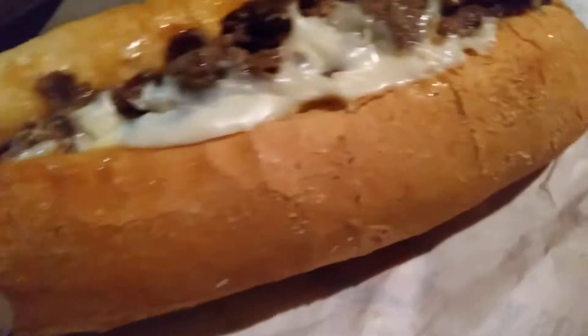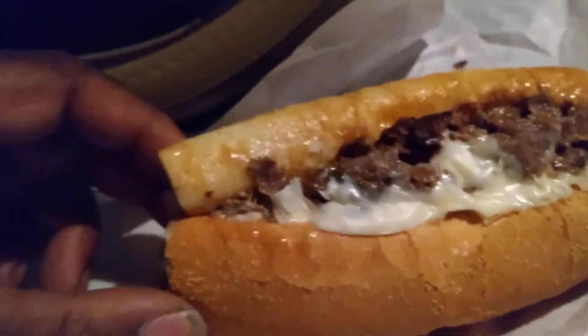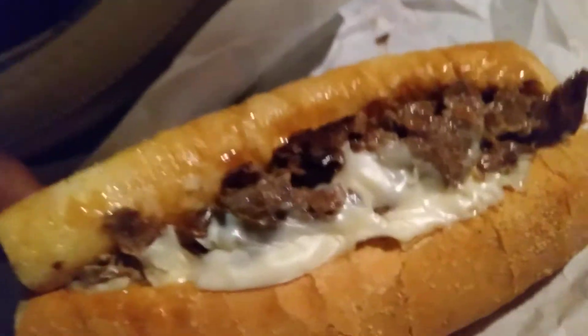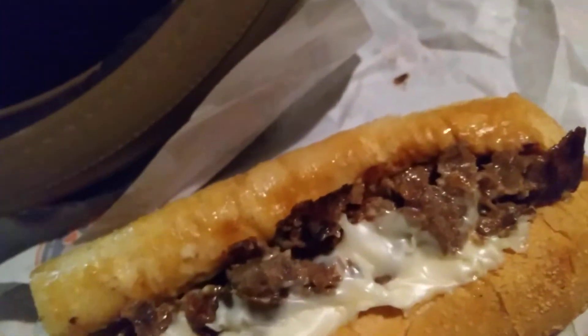Let's taste it and see what's good with it. By the way, the regular cheesesteak combo comes with a drink and a cookie — you get this size drink right here, and you get a sugar cookie or a chocolate chip cookie.